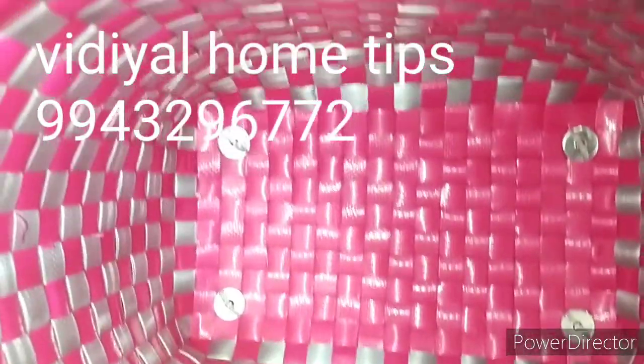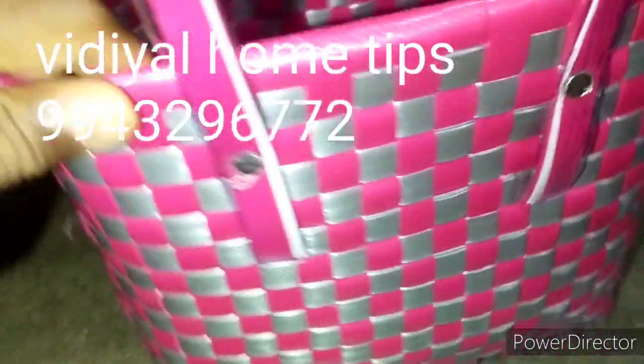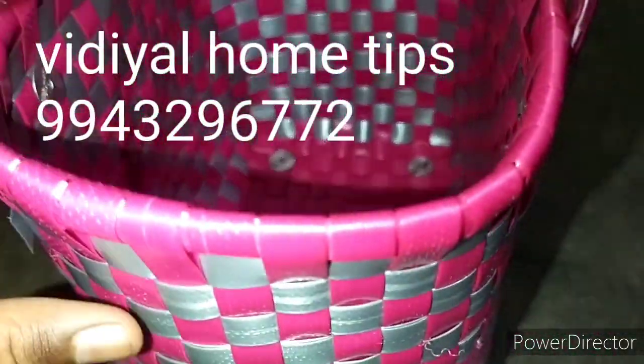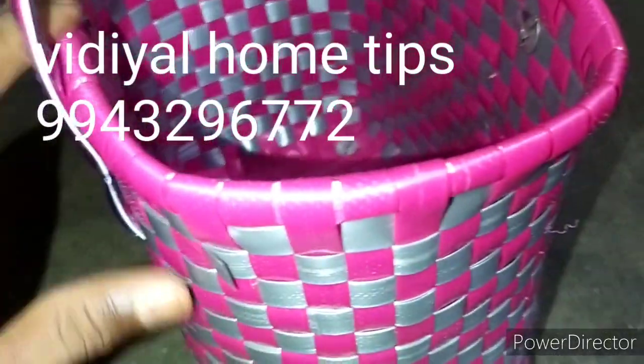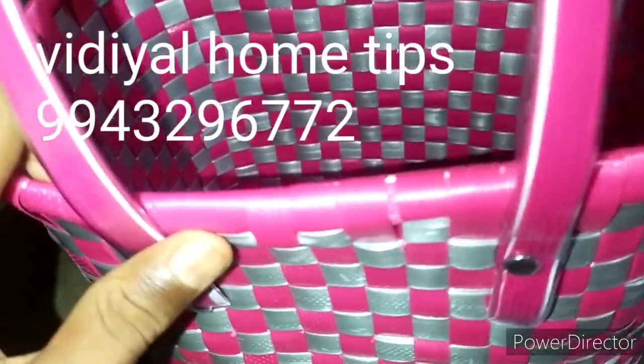I'm going to try to choose the color. Just because everything is done correctly, the first thing is my work is wrongly done. Things like these are incorrect results. The results are great.